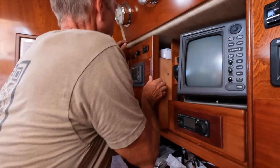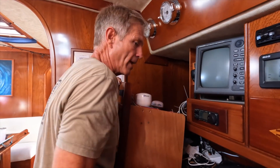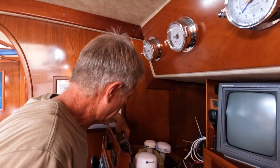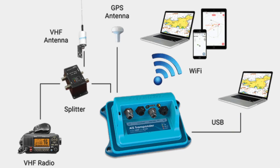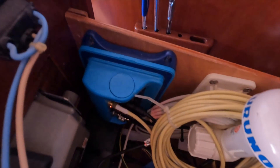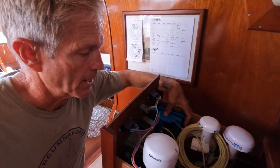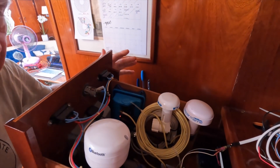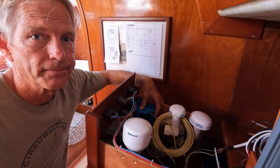So this is our AIS — we have the Vesper XB8000, mounted right here. We've got it connected through an active splitter, which is also connected to our VHF, and that's connected to our antenna at the top of the mast. It's also connected to our NMEA 2000 bus, so we can get all of our NMEA 2000 bus data over the XB8000 WiFi.